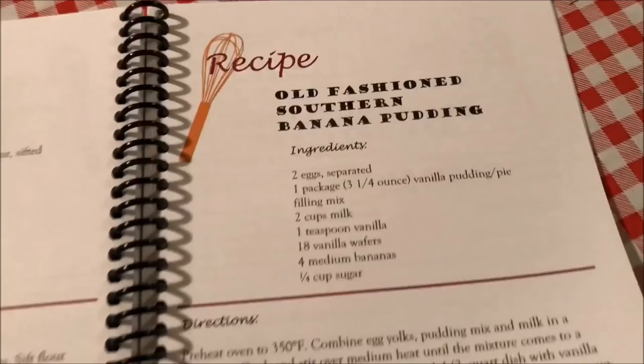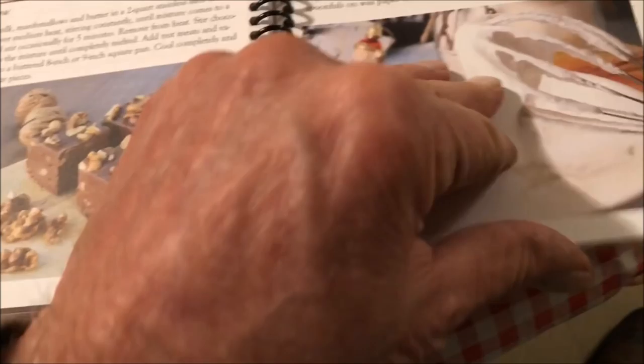I can't give up my copy, but if you come to the house, I'll be glad to let you look at the recipes and check them out. Ooh — cherry pie, pecan pie, some desserts, coffee cake — you name it.